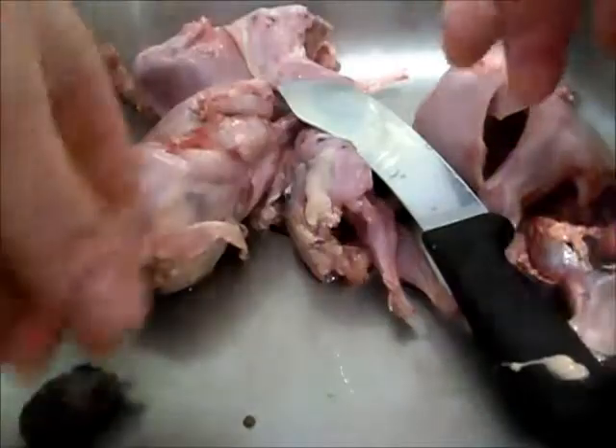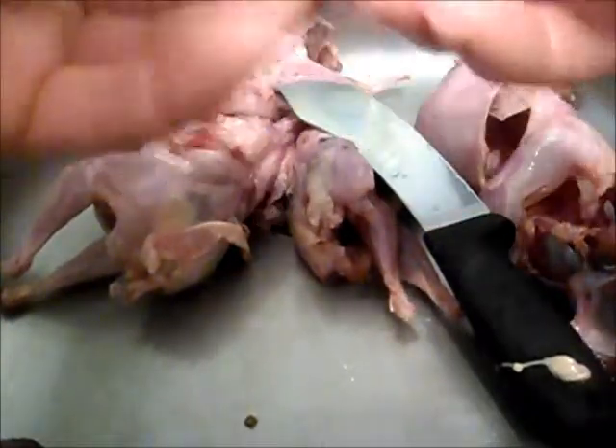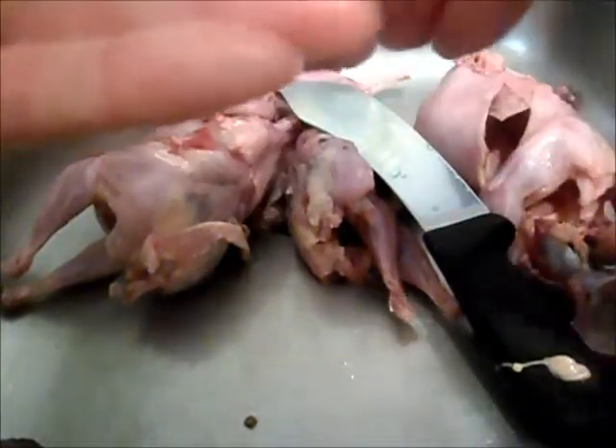So there you have it, four nice clean gizzards. Now there's the hard streak there. When you open these up, most times there's little rocks inside — there's a lot of food growing up in them now too.